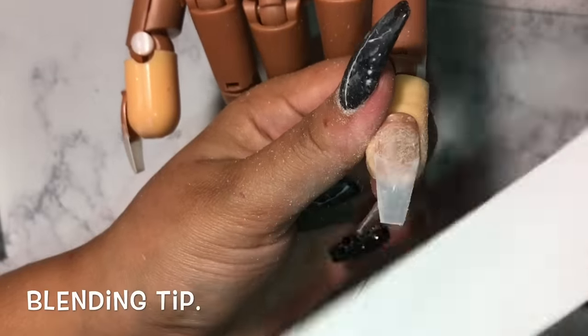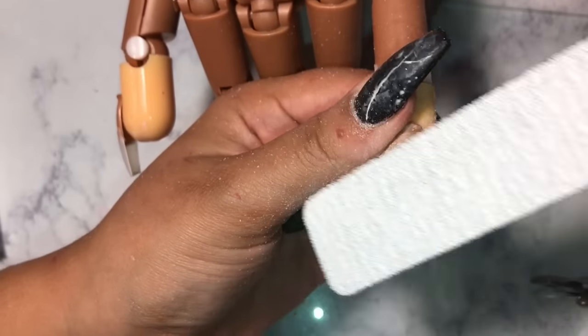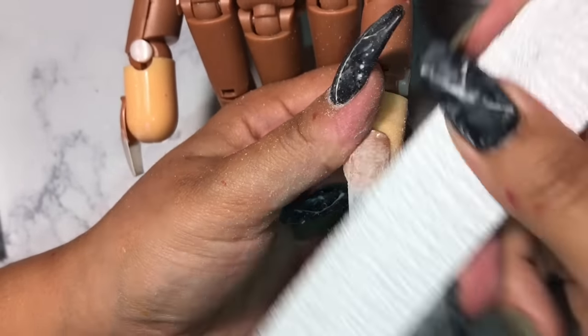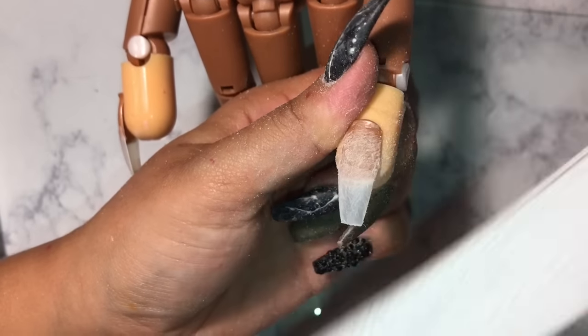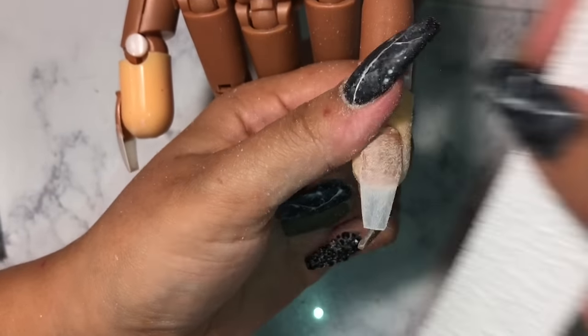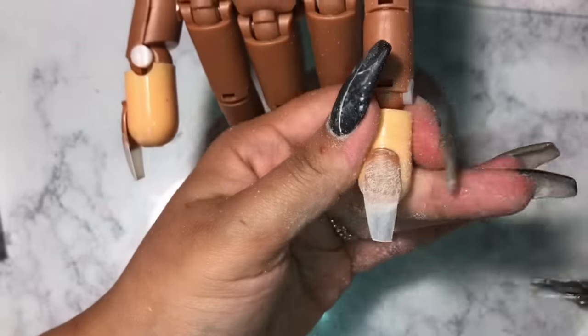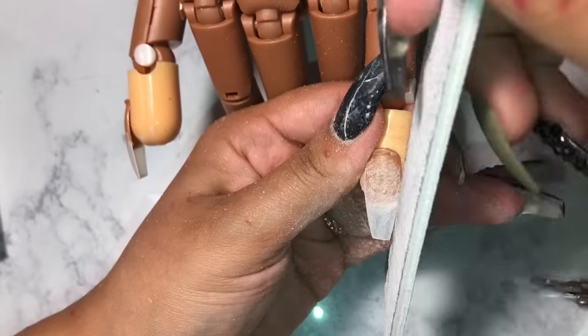Once you get to the desired shape, do the free edge to make sure it's straight. Once you've shaped your nail, you want to slightly file the top of the tip just to blend it and make it look more natural. Just slightly — you don't want to thin out their natural nail, so mainly focus on that tip area.